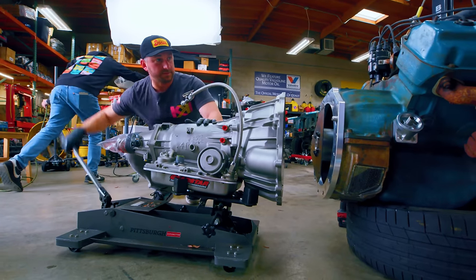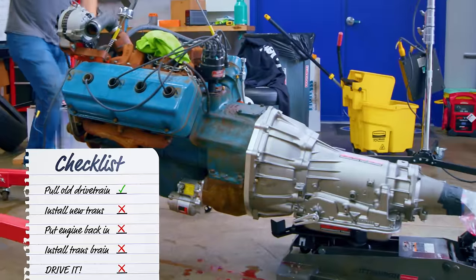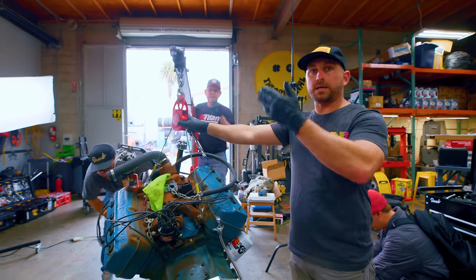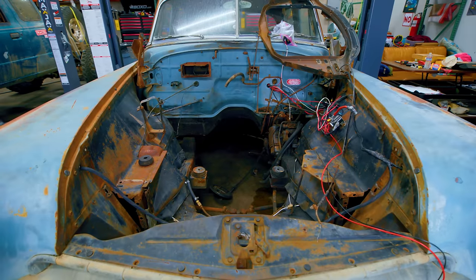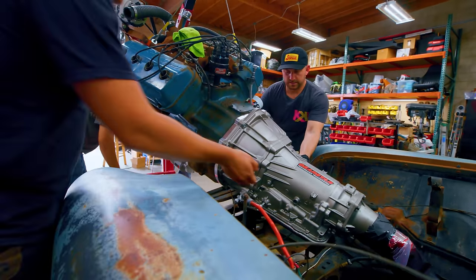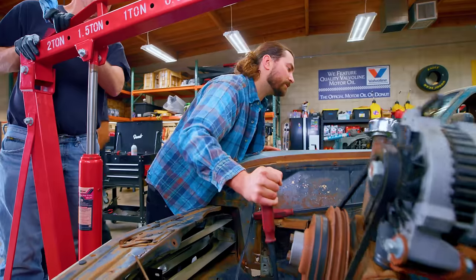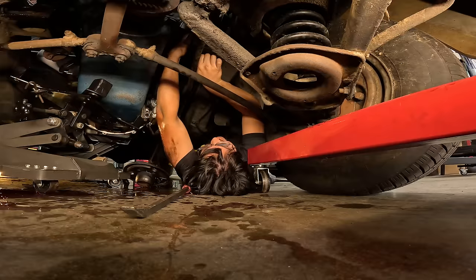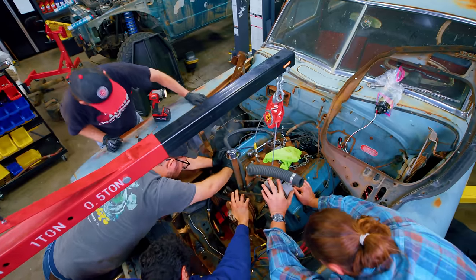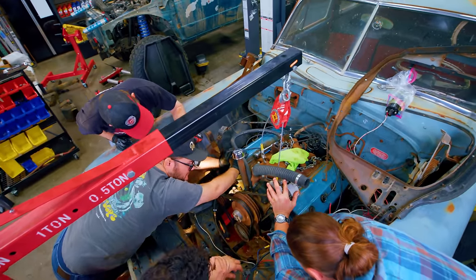It's time to slam the transmission on and tighten down the torque converter. We're going to get it up as high as we can, keep the right angle, and kind of slide it right in — going slow. Some slid in. Is that it going on? Yeah. The drivetrain is in for now.